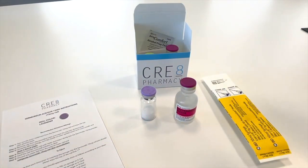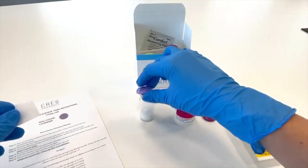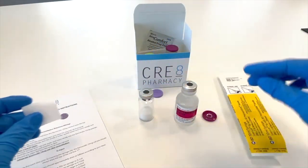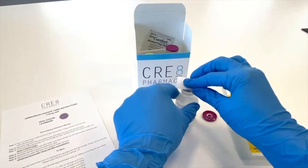Step one of the reconstitution process is to remove the caps of both vials. The second step is to clean the top of both vials in a backwards-forwards motion.